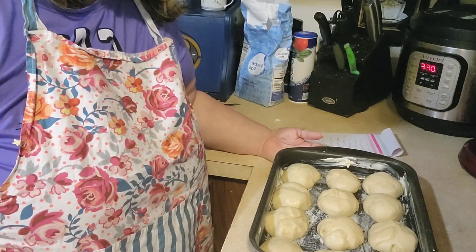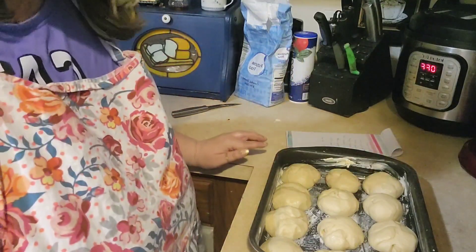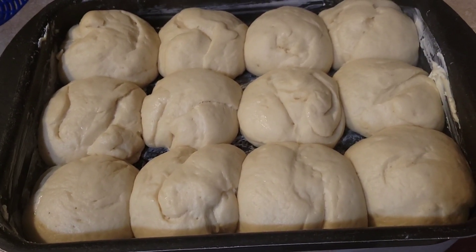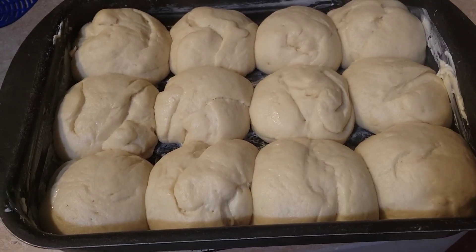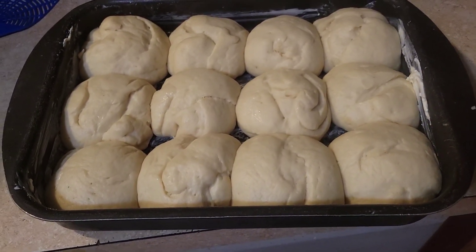We'll bake them at 375 for 20 to 25 minutes and we'll bring you back. They've risen — I let them go for 40 minutes for the second rise — and we're going to bake them at 375 for 20 to 25 minutes.